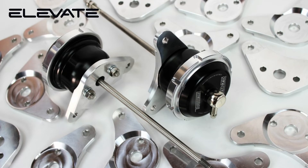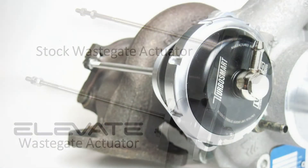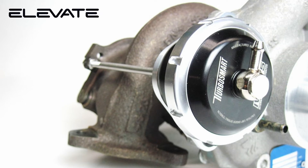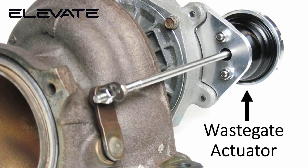Our waste gate actuator requires no additional springs or adjustments to the waste gate due to our unique design. The Elevate Waste Gate Actuator is a direct replacement for the factory waste gate actuator. Installation can be performed with the turbo on the car. Our design fits all variants of the 3L T6 engine, including Polestar models.